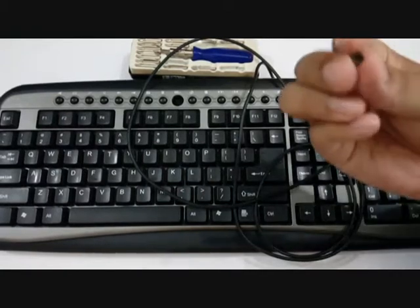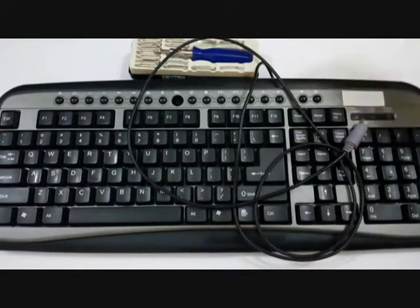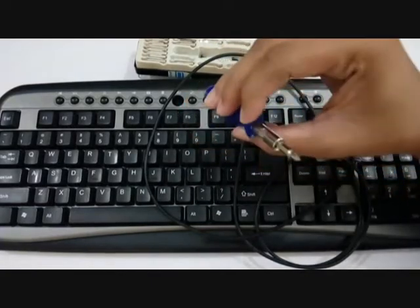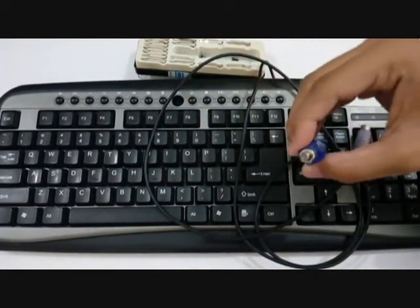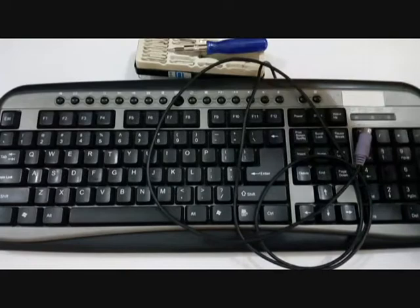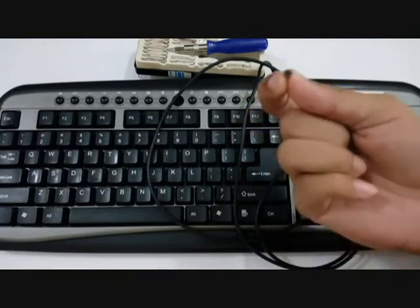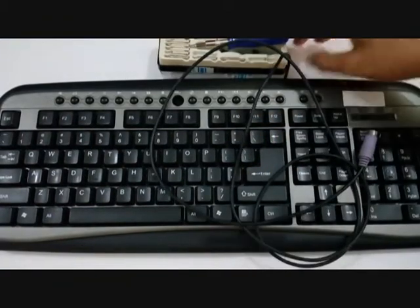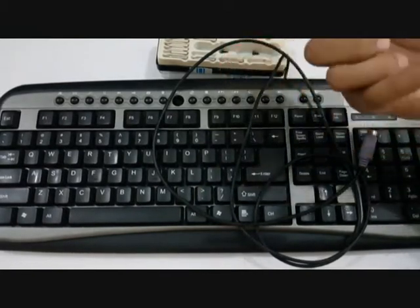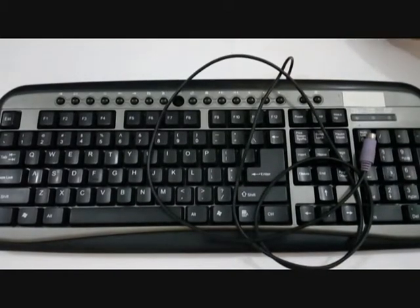I have taken out all the screws from behind and this is what it looks like. I have used this screw head to remove the screws. It is very important to use the right screw head to remove the screws, as it will be different for every keyboard because every manufacturer uses different types of screws. So it is important to have a good collection set of screw heads.